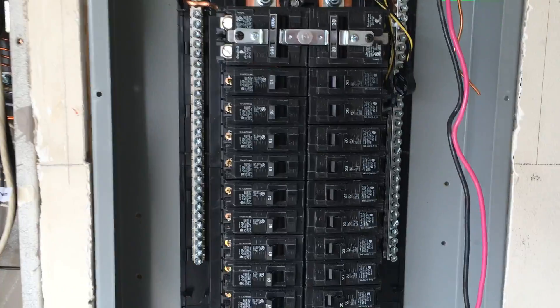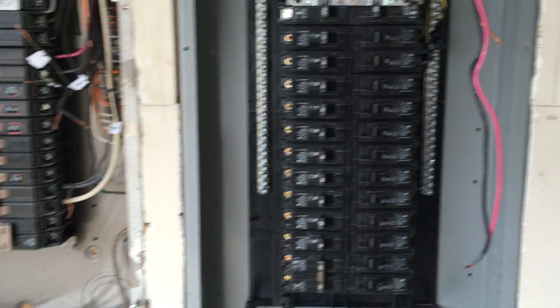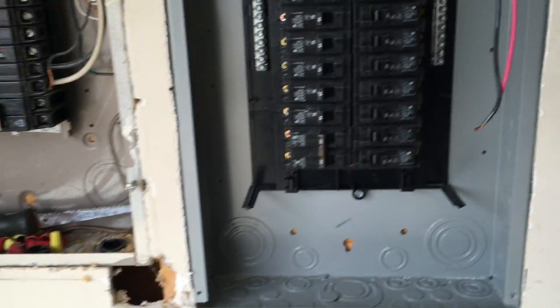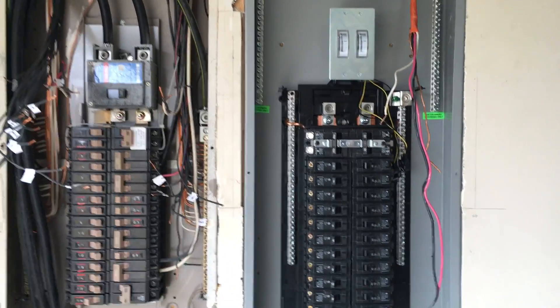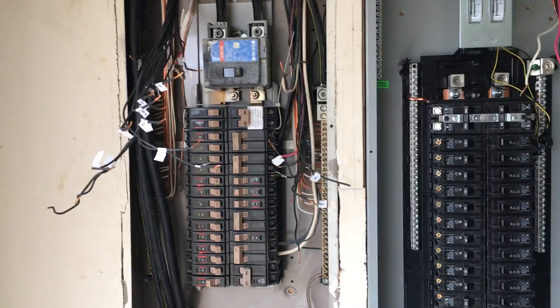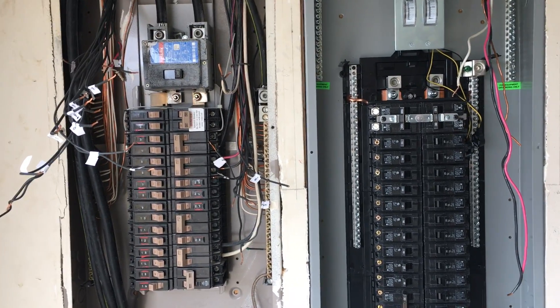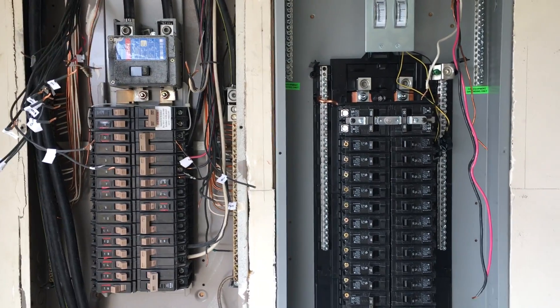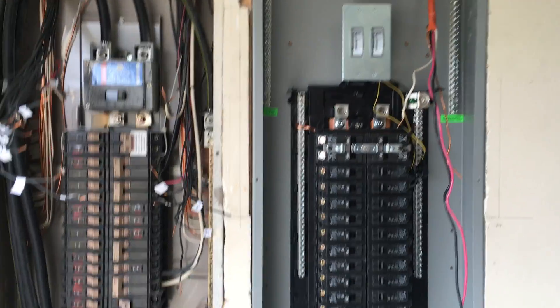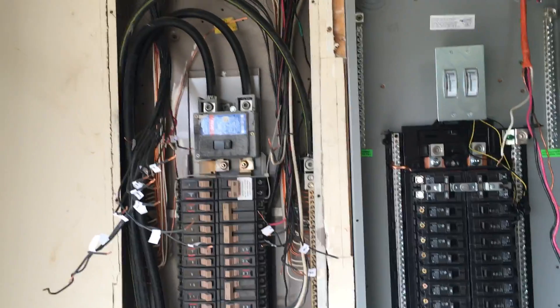I've got the electricians out with me, so we'll see how things turn out. Just a quick update for YouTube — yes, I could do some of this myself, but there are jobs that simply require a licensed electrician, and this is one of them. I just want to show you folks that yes, I do hire licensed electricians and I know what my limitations are.